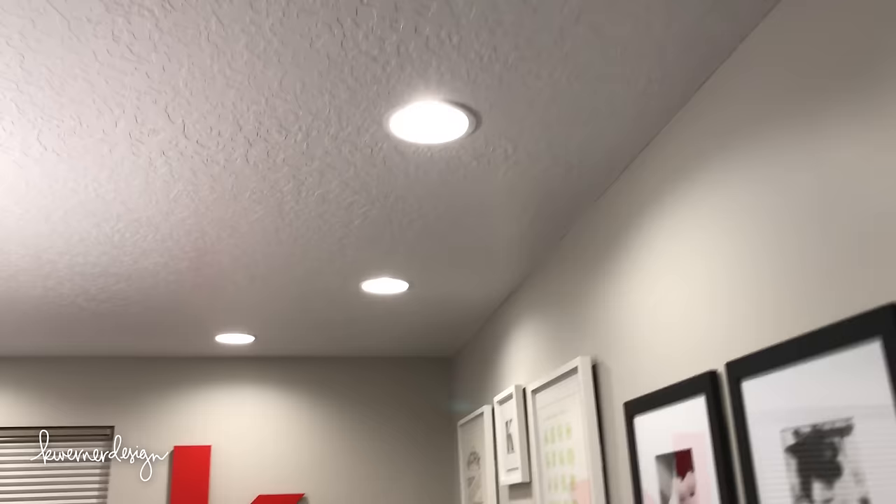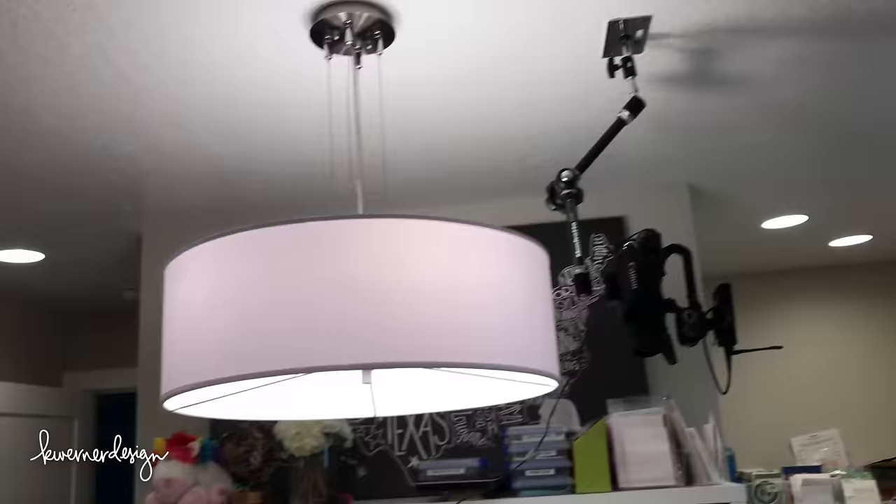As far as lighting goes, I have three light switches because I have many lights in my craft room. I've got three can lights going down the side, more along by the window, and even more going back to the back section, plus an overhead light as well. That's all I use for filming my videos — just those lights, and it's fantastic.